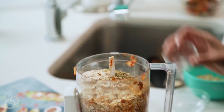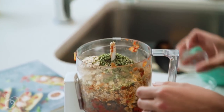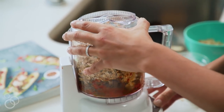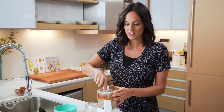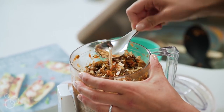Now we just need to add in our seasonings: oregano, basil, and parsley. Then I'm going to put on the lid and pulse. As you pulse, you'll want to take off the lid and scrape down the sides as they get caught on the food processor, then just keep processing.